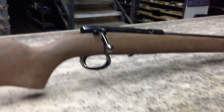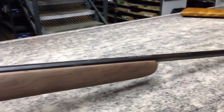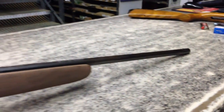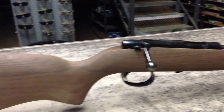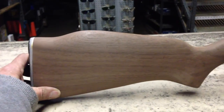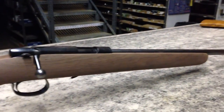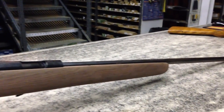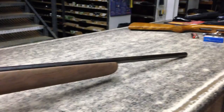I'm getting ready to go home — I've got nine hours into this project already. Tomorrow I'm going to glass bed the barreled receiver to the stock. Then I'm going to sand the stock down with 220-grit sandpaper, then use some double-ought steel wool.